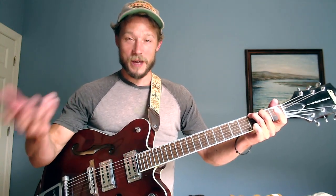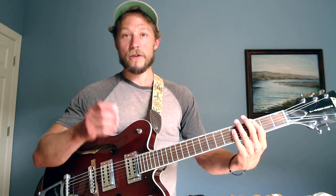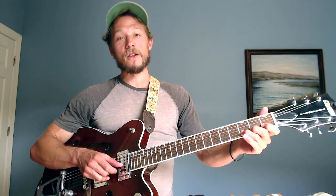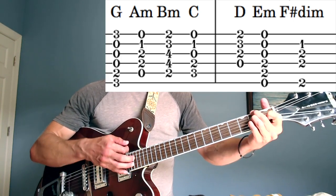The key of G has seven notes: G, A, B, C, D, E, F-sharp — then back to G. You can build a chord on all of those notes: G major, A minor, B minor, C major, D major, E minor, F-sharp diminished — and back to G. You can sing it as do, re, mi but you're harmonizing each note of the scale. The last one is always a diminished chord, but don't worry about that yet.